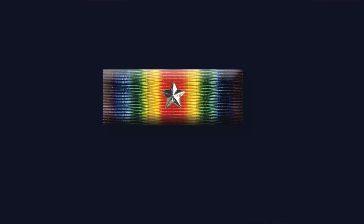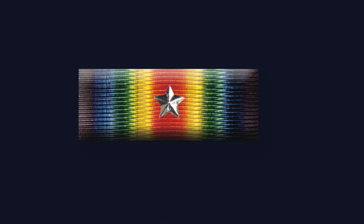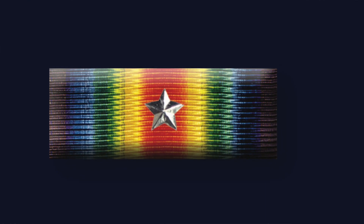The Silver Star Medal started out as an Army-only medal, and it actually started out in 1918, World War I, when President Woodrow Wilson authorized a 3/16" silver Citation Star to go on the World War I Victory Medal for any soldier who had been cited for gallantry in action. Marines who served with the Army's 2nd Infantry Division could also be awarded a Citation Star.